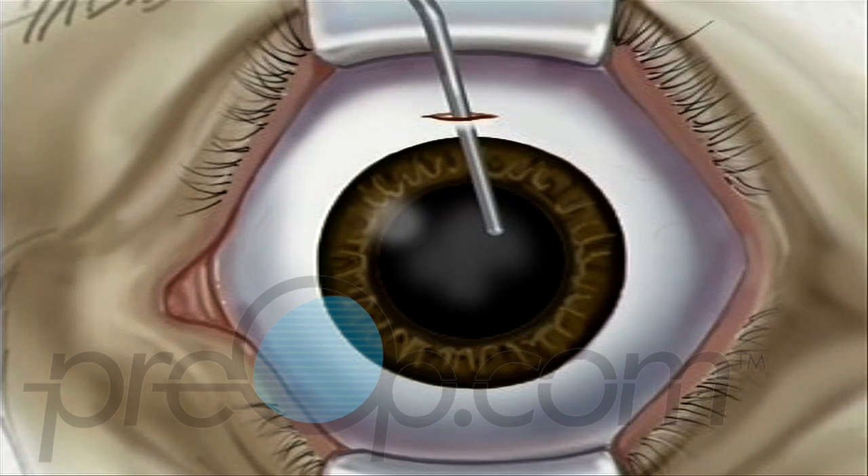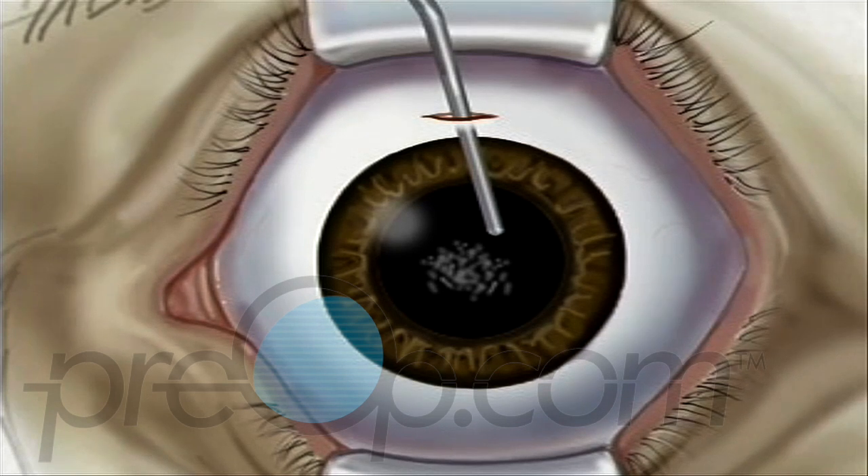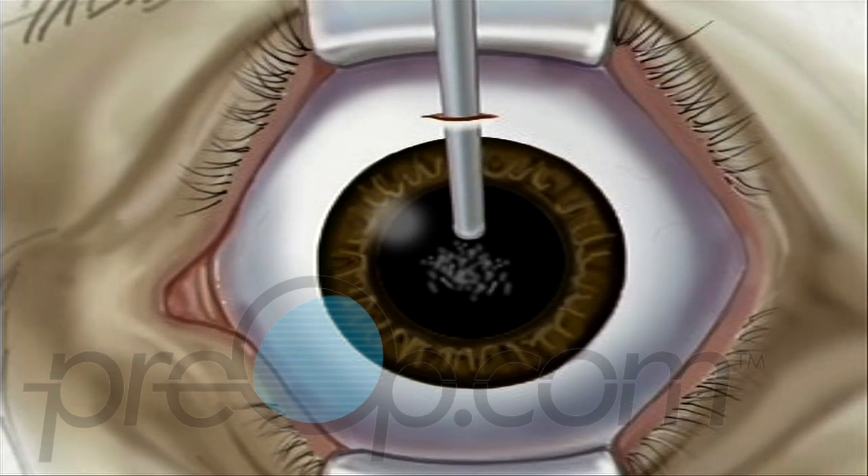Most likely, your doctor will use a small probe which vibrates at a high frequency. The probe vibrations break the old lens into microscopic pieces, which can then be drawn out with gentle suction.